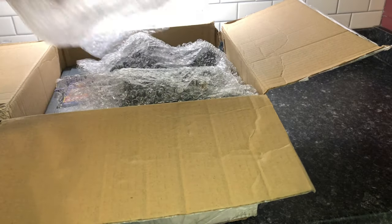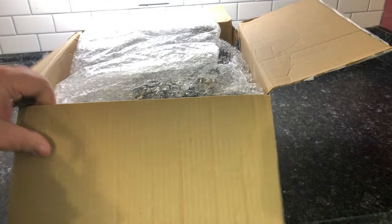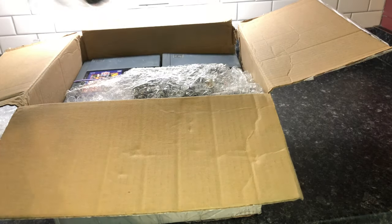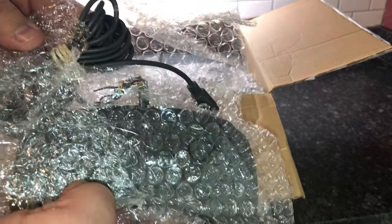First off this is packed very nicely otherwise — they have enough bubble wrap in here to keep it from moving around, so that's good. This may give you a hint of what I got, but this is the controller.